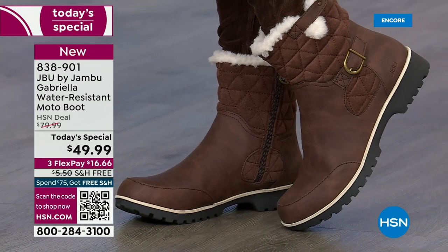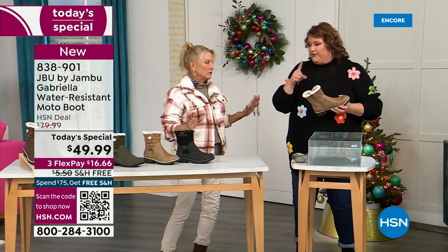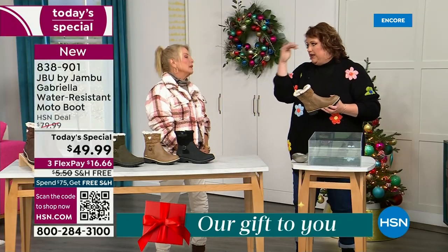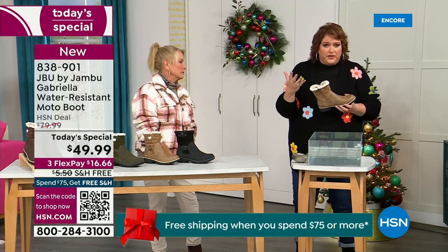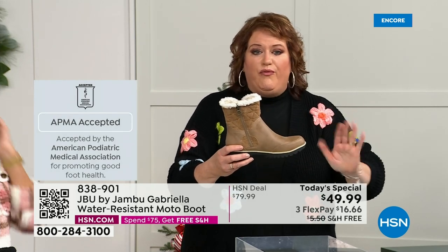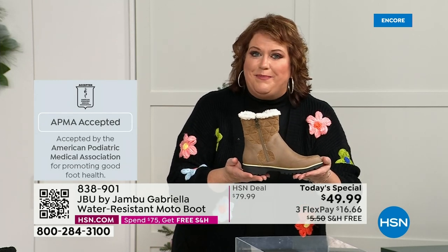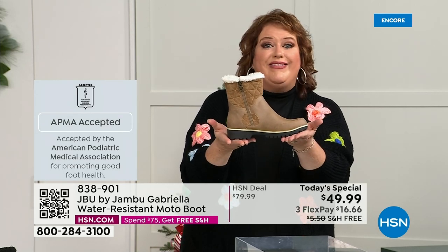I want to dunk it — let's show how this is different than other boots. A lot of boots you wouldn't dare wear out in the rain or snow. Let's talk first about APMA — the American Podiatric Medical Association — because that's at the top of the line in importance. It's not just something they hand out. You have to submit to them; they look at the overall inside, outside, all elements — insole, outsole — and they'll deem if wearing that on a daily basis supports good foot health. Gabriella got the seal of acceptance.